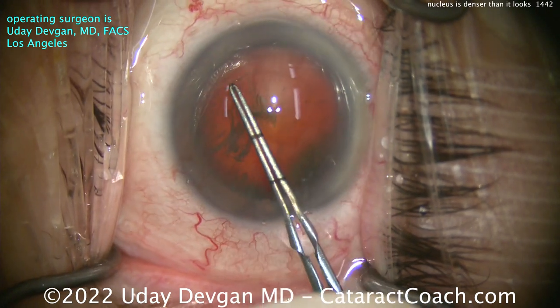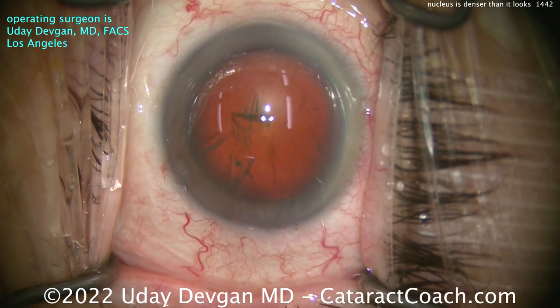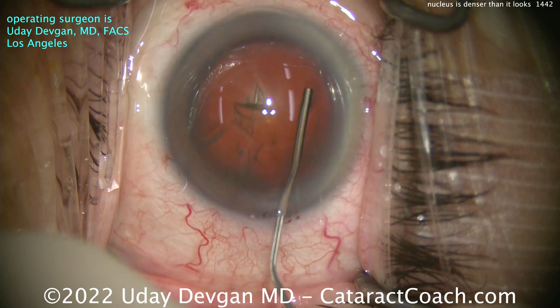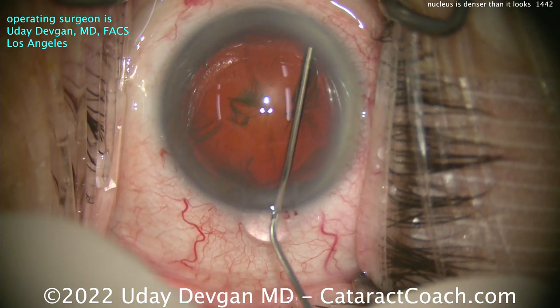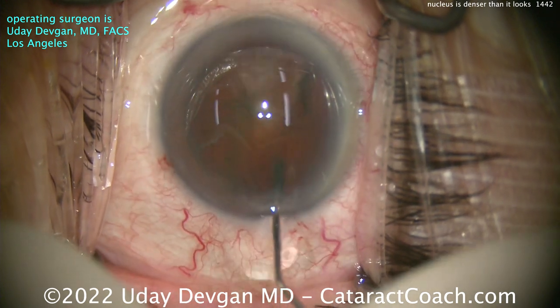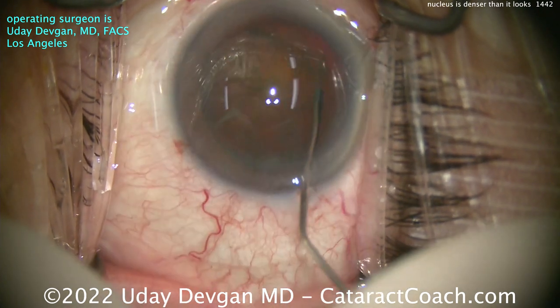Even after tens of thousands of surgeries, you'll realize there is no such thing as a perfectly routine or perfectly average case. So you've got to take things on the fly. A little bit of BSS going across to do the hydrodissection. That looks great.